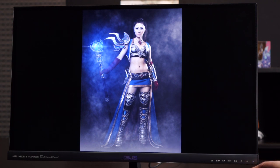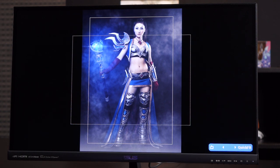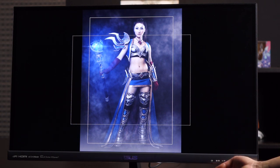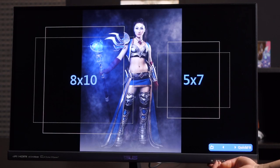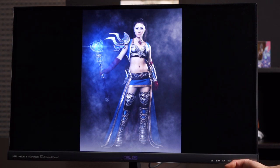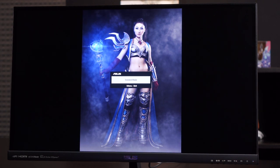Let's talk about the buttons on the bottom. The first is the Quick Fit key — it allows you to preview photos and documents on screen in their actual size prior to printing, so you can view and edit photos in their native size. Next to that is the video preset mode button, which ASUS calls Splendid. There are six modes: Standard, Theater, Game, Night View, sRGB, and Scenery. We're going to stay on Standard mode. If you saw the sRGB mode flickering, it's just how the video camera captured it — it's not flickering in real life.